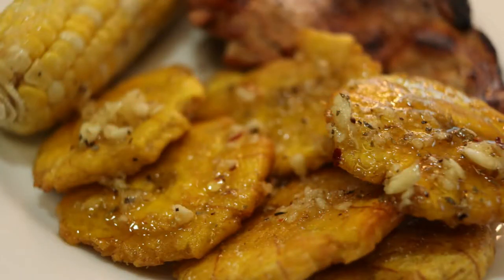Hey everyone, Chef Patrick here from Sabroso. Welcome to my kitchen. Sabroso in Spanish means tasty, yummy, savory, full of flavor, and that's what cooking should be about. Today we're making fried green plantain known as Tostone. Come on, let's get started.